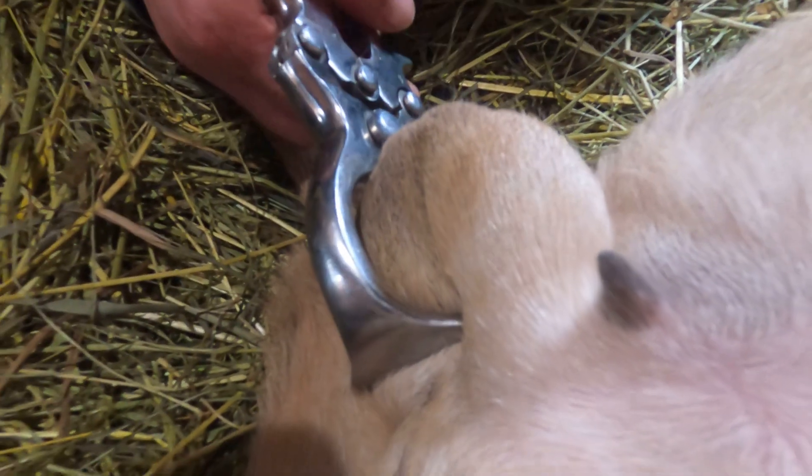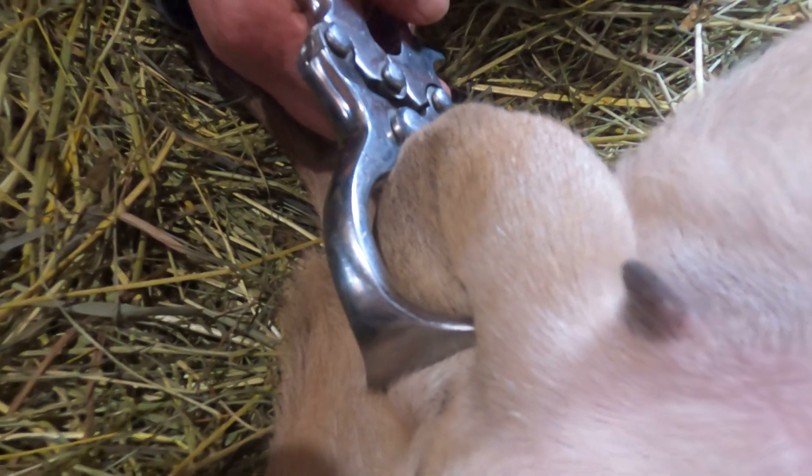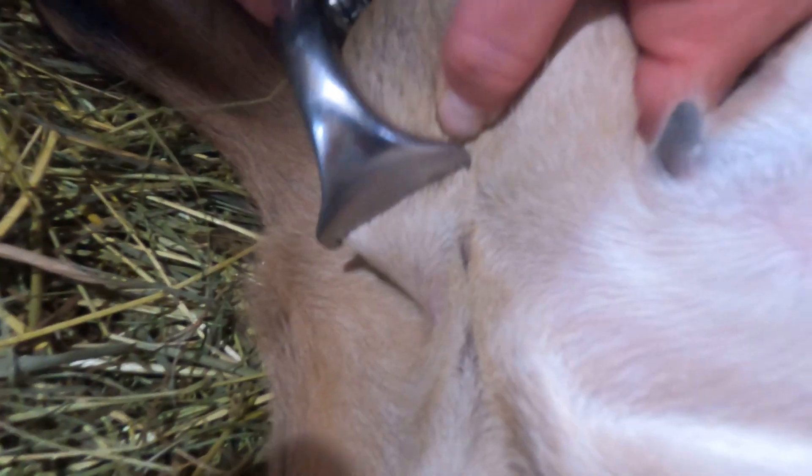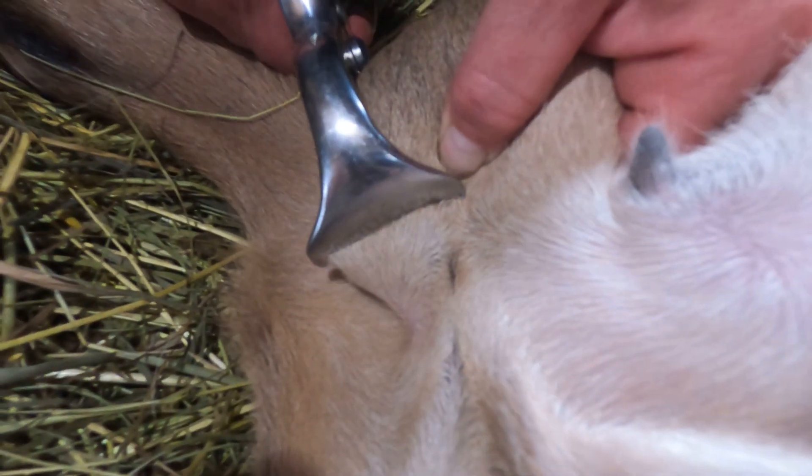Our vet lightly sedates the bucklings. She uses the emasculatome to crush the spermatic cord through unbroken skin. Killing the spermatic cords causes the testicles to atrophy, or to shrivel up over time. The scrotum remains intact, though.